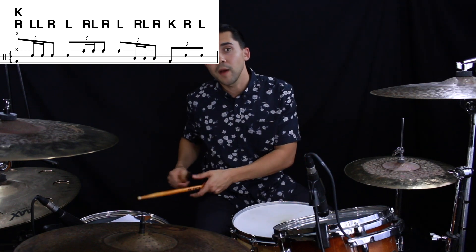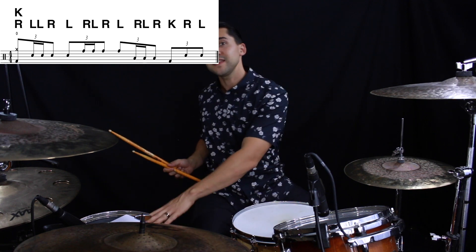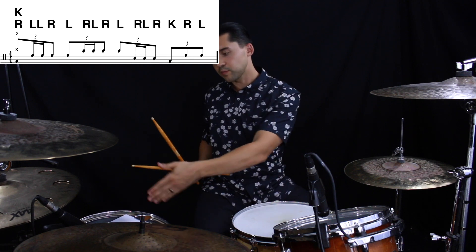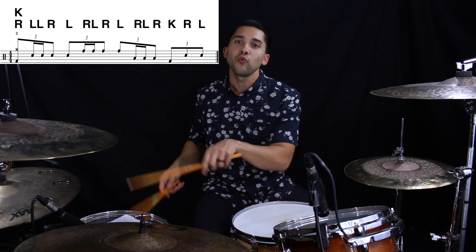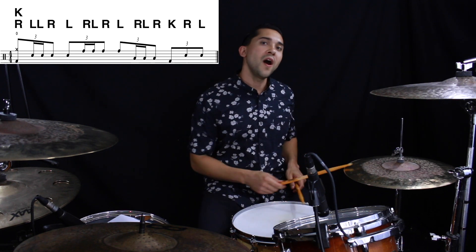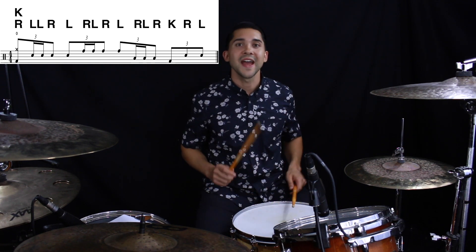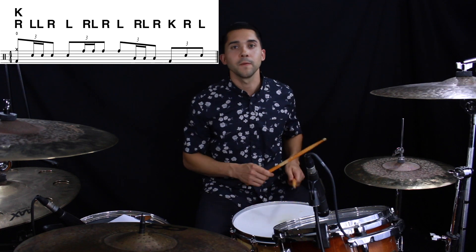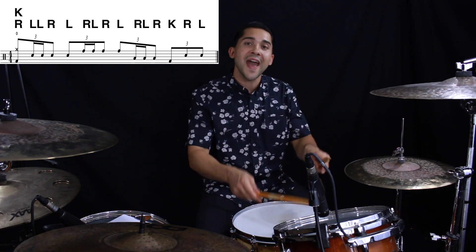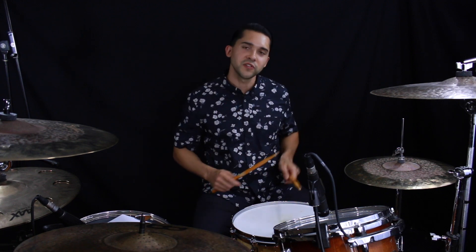Then we're moving down to the floor tom, playing almost the exact same thing - the hurta - right, left, right, but then instead of hitting that left hand as we normally would do to end the hurta, we're going to displace that left hand with our kick. So we're going to play right, left, right, kick. So far that's one, and, da, two, and, da, three, and, da, four, and then last two notes - two notes on the snare, and, da. All together: one, and, da, two, and, da, three, and, da, four, and, da. Hurta, almost hurta - left hand displaced with the kick, two notes on the snare. Let's play the whole thing together to a click.